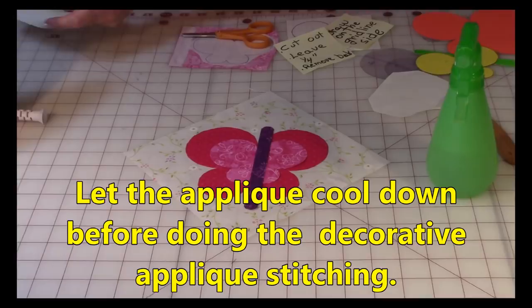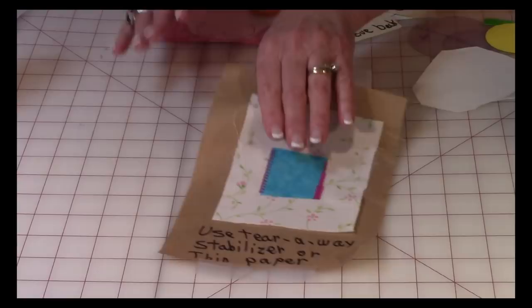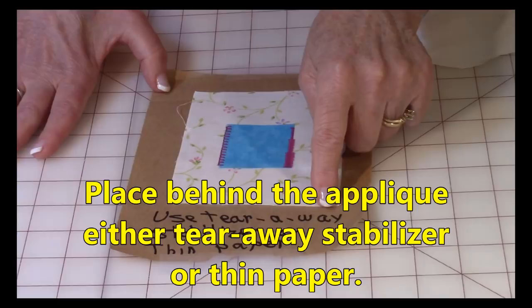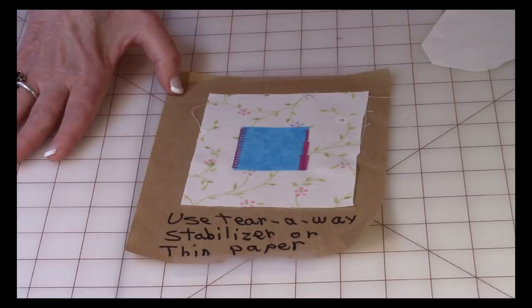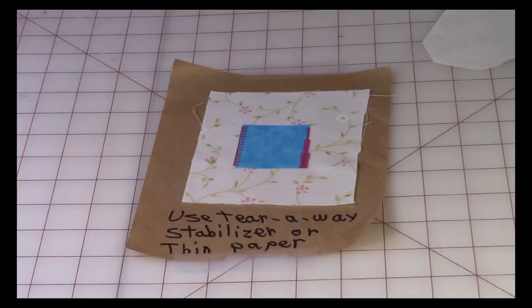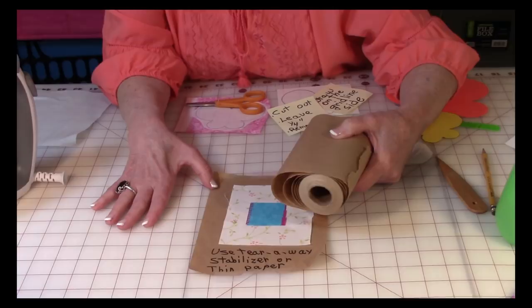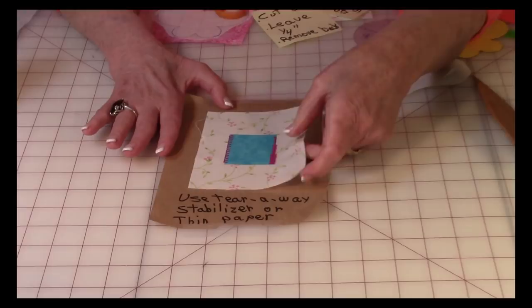Now let's talk about applique stitches. It's very important to use tear-away stabilizer or thin paper. Tear-away stabilizer can be purchased at a fabric store or online. I like to use thin paper because it's less expensive and I can get it at my hardware store in the paint department — it comes in six-inch and twelve-inch widths. Place it behind your background fabric.